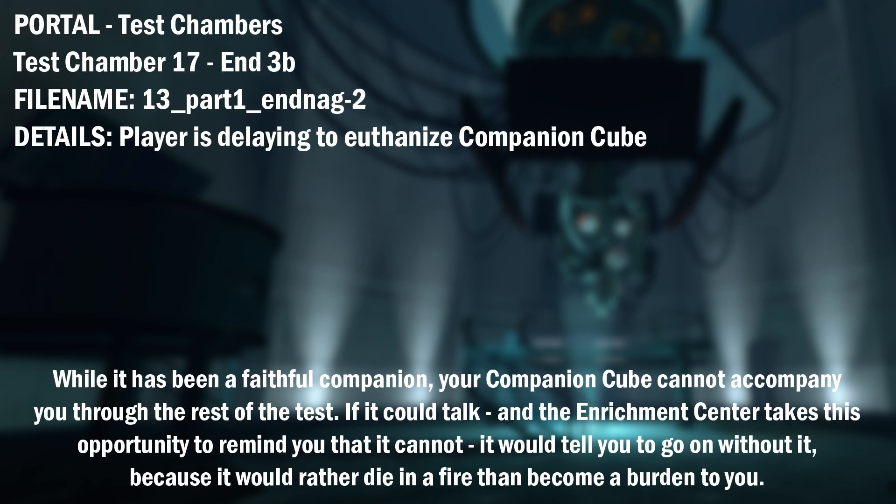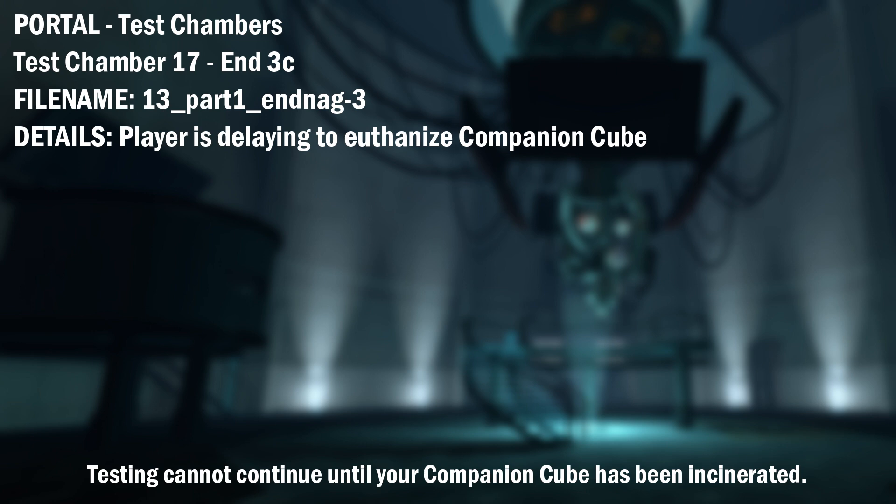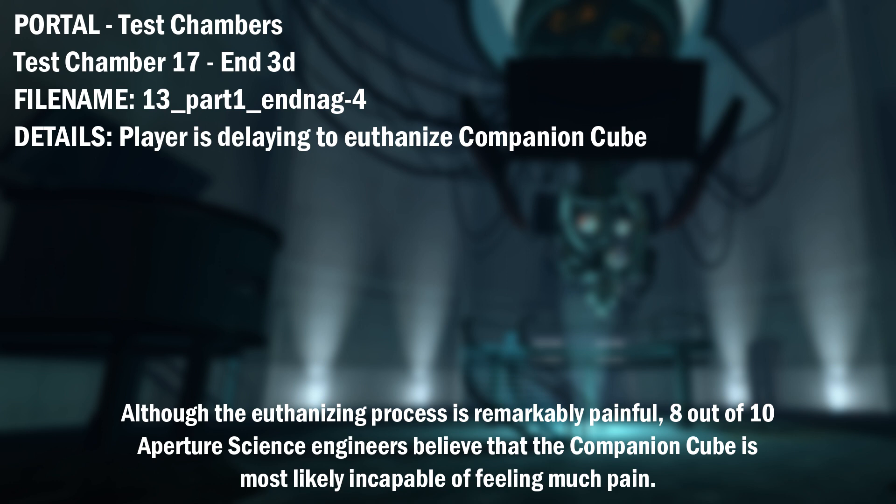While it has been a faithful companion, your companion cube cannot accompany you through the rest of the test. If it could talk — and the Enrichment Center takes this opportunity to remind you that it cannot — it would tell you to go on without it because it would rather die in a fire than become a burden to you. Testing cannot continue until your companion cube has been incinerated. Although the euthanizing process is remarkably painful, 8 out of 10 Aperture Science engineers believe that the companion cube is most likely incapable of feeling much pain.